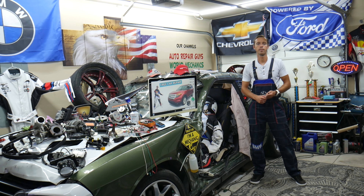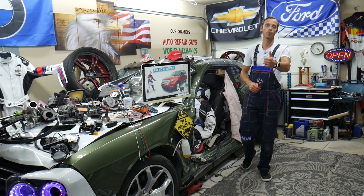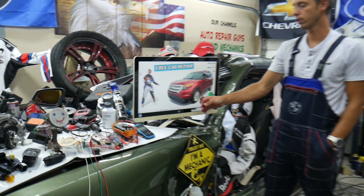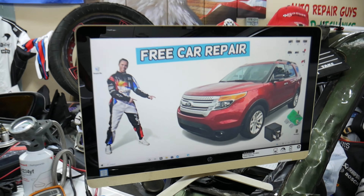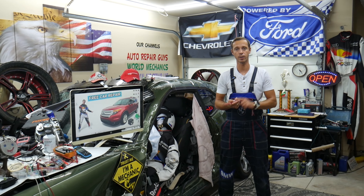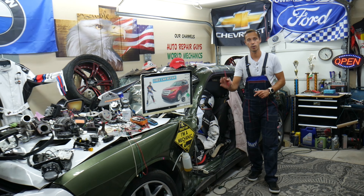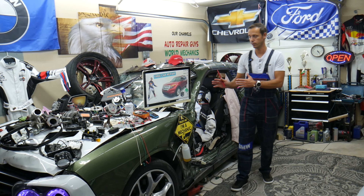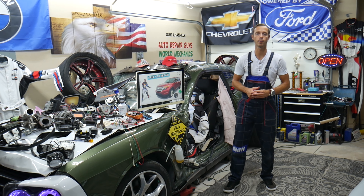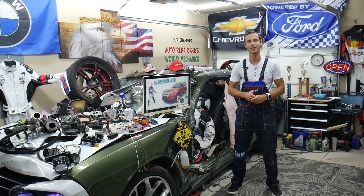Hey guys, welcome back to Free Car Repair. Thank you for watching and subscribing to the channel. Today will be a super helpful video for anyone with a Ford Explorer of this generation, from 2011 to 2015, if you need to find where the fuses and relays for the central locking — also known as power door locks — are located, where to find them, and where you can buy cheap parts and tools so you don't waste money and time.